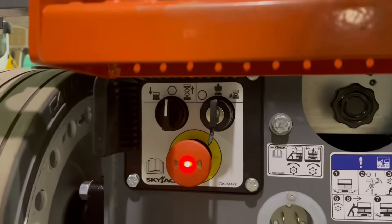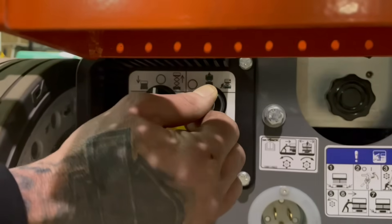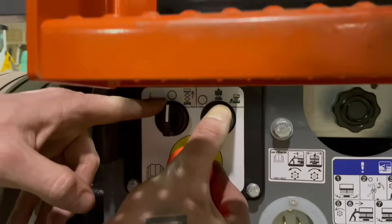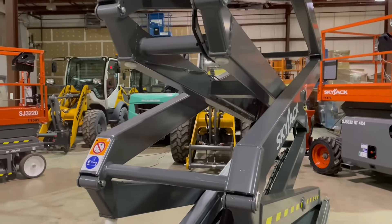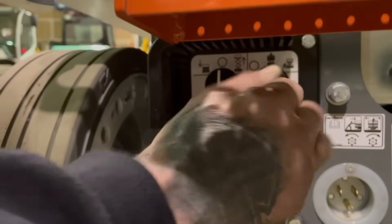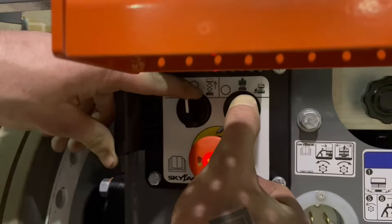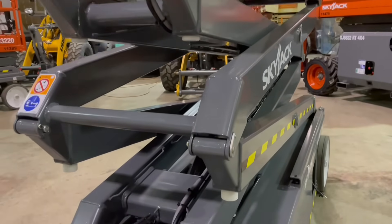Now to operate any of your functions down below here, by taking this key switch to the right, that's going to be your function enable. You're going to turn this rocker switch to the right also — that's going to raise the machine. To lower the machine, again by having function enable with the key switch all the way to the right, take this rocker switch and bring it to the left — that there is going to lower the machine.